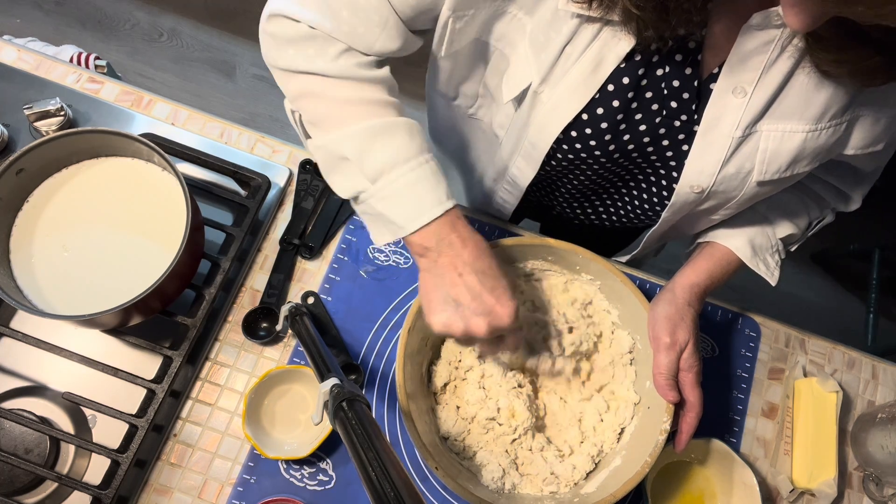We've got our other bread dough here and it has doubled. We're going to mash the air out of it and move it over to our floured mat. We're going to flour up our rolling pin and put just a little flour across the top — I'm not really wanting to add a lot, I just don't want it to stick. So we're going to roll it out.